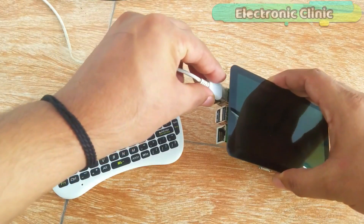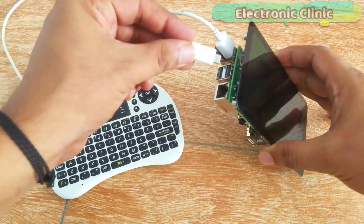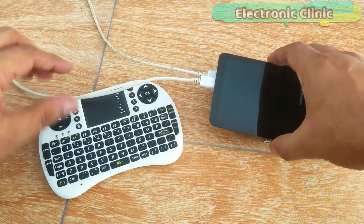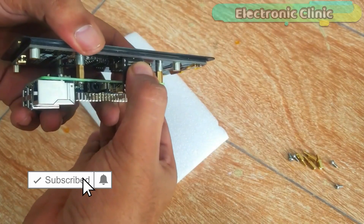The 5.5-inch OLED touchscreen is powered up using the Raspberry Pi USB port. The LCD is connected with the HDMI port of the Raspberry Pi using the HDMI adapter.